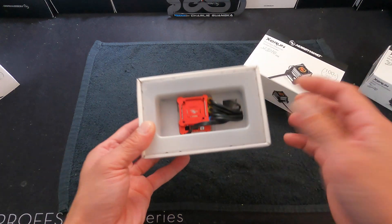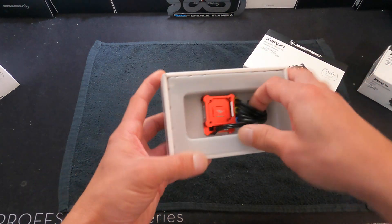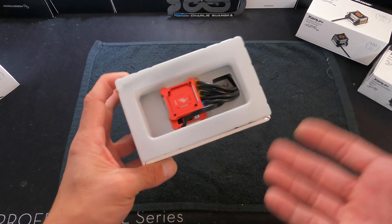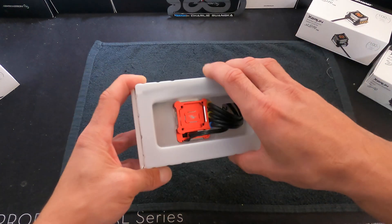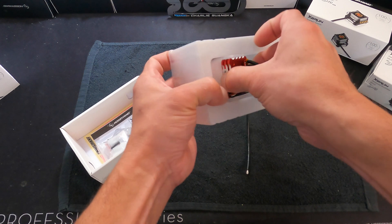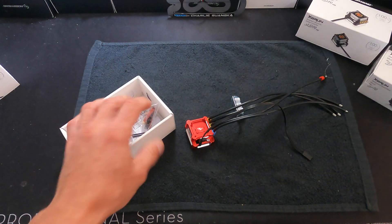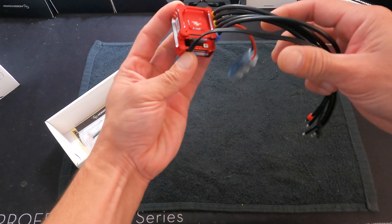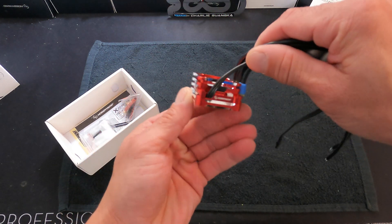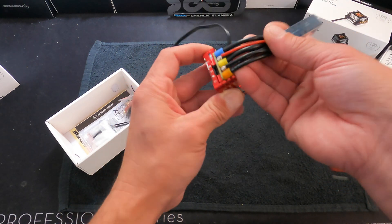It comes in several different colors — this one is red — but there will be a link in the description with all the details on different colors available, turns of the motors, and all that. The speed control comes in this wonderful recyclable plastic mount, and then you get a very lightweight, fully aluminum case.